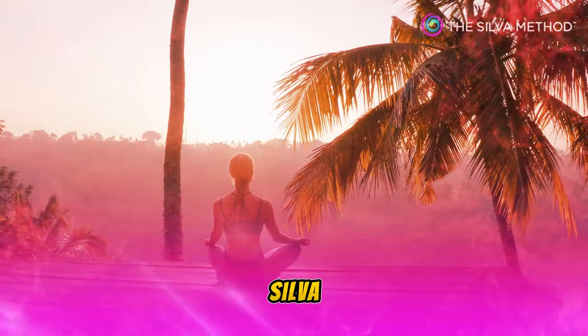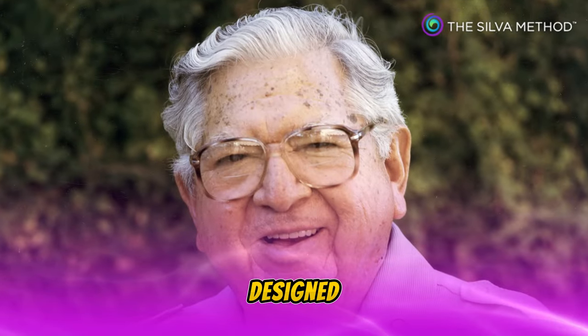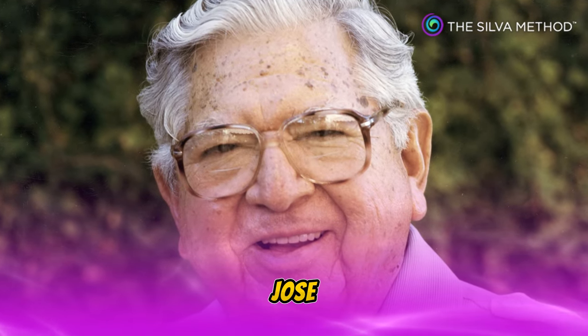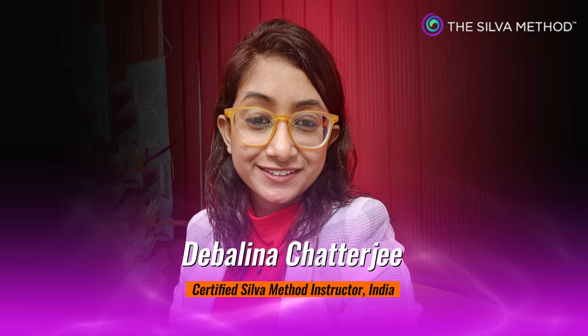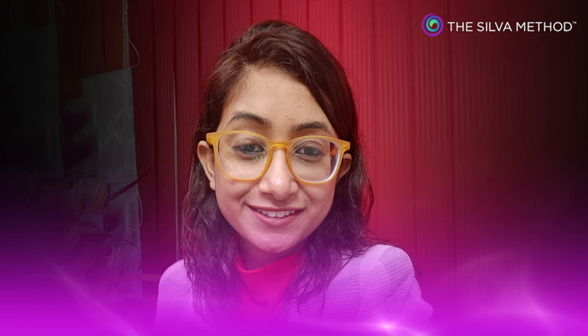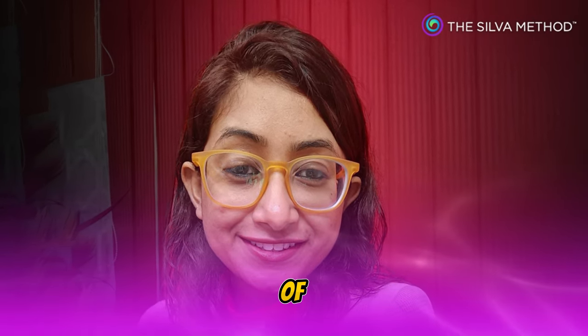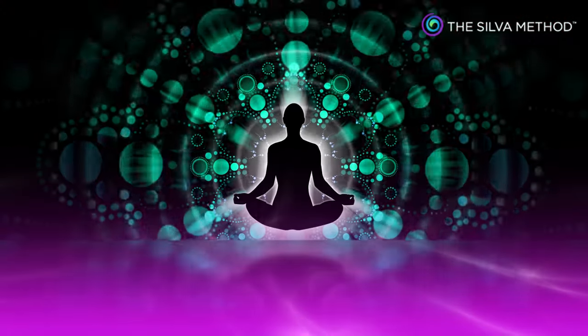A warm welcome to the Silva Method short relaxation exercise, designed and developed by Jose Silva. Debalina here, a certified Silva Method instructor, mind trainer and life coach, and today I will guide you in every step of this meditation. Let's begin.